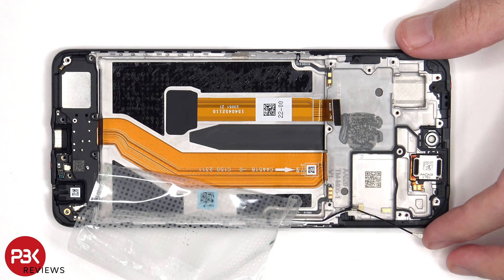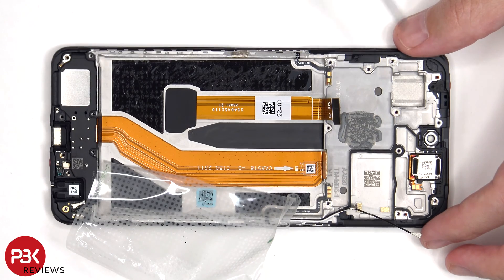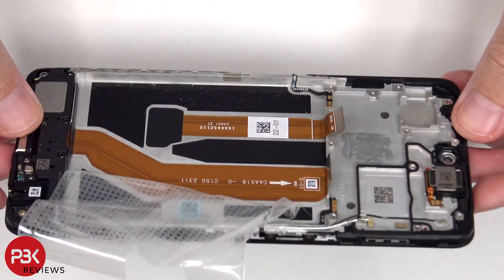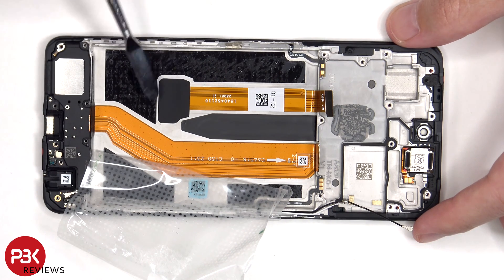If you needed to replace the screen, you'd have to remove the back plate, the screws on the back housing and the housing itself, disconnect the battery cable as well as the screen cable, and then pry the battery off giving you access to the screen cable. At that point you'd heat up the front of the phone where the screen is to loosen up the adhesive underneath, pry the old screen off, apply new adhesive and re-press the new screen, making sure you run the flex cable back to the opening in the midframe, and reassemble the phone.